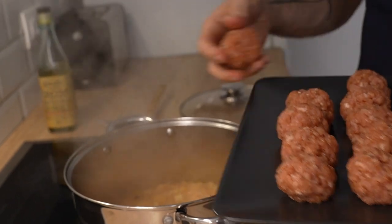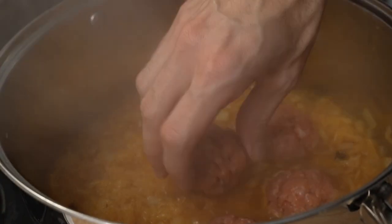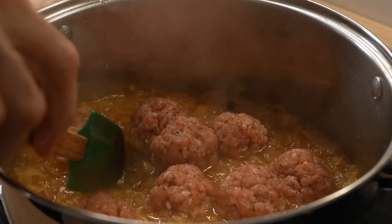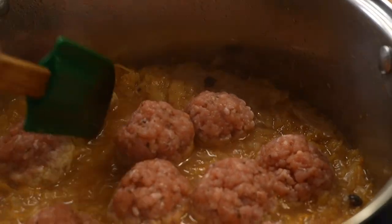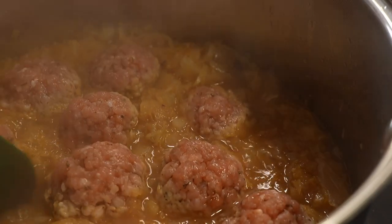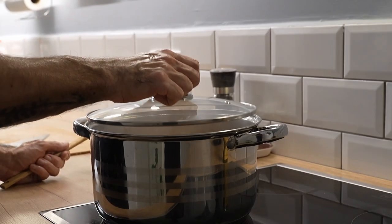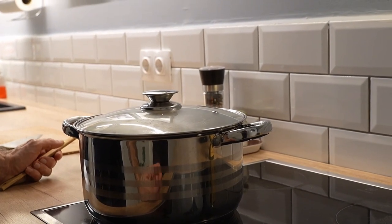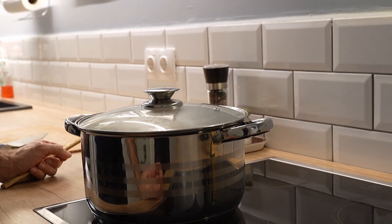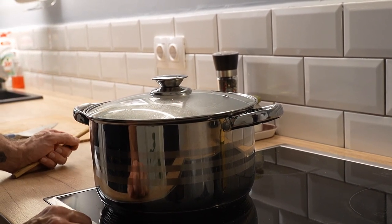I'm going to lower the heat and use my hands to nestle the meatballs in, then nestle them a little deeper using a spatula. As you can tell, we really didn't need to add any water — there's plenty of liquid from the beer. Now we're going to cover it, lower the heat again, and check back in about twenty minutes. You don't want it to boil really fast; you want a gentle simmer.